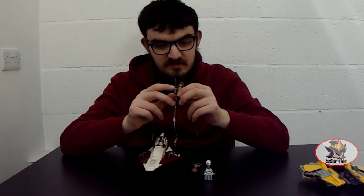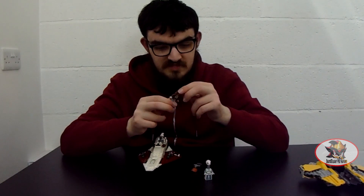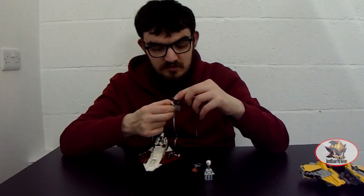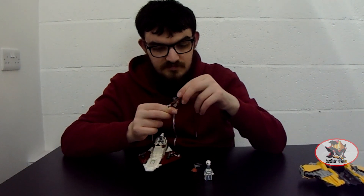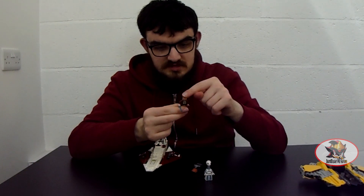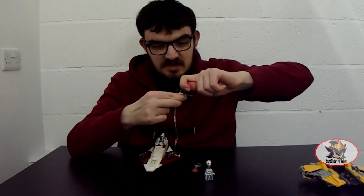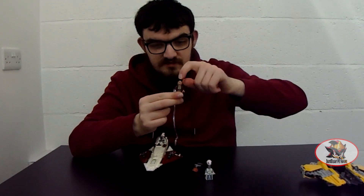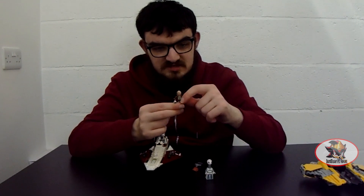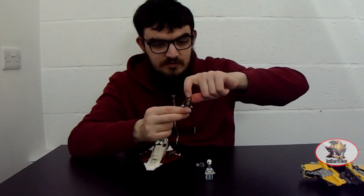Quality control may vary on the blade of lightsabers because some of them may have air bubbles in the plastic. Obi-Wan has a double-sided face and a removable hood that can be replaced with his hairstyle. You've got a neutral face without the Starfighter headset and a serious face with the Starfighter headset for when he's flying around and trying to stay in contact with Anakin Skywalker. Then you can simply pop his hair on instead.